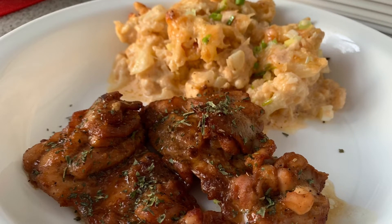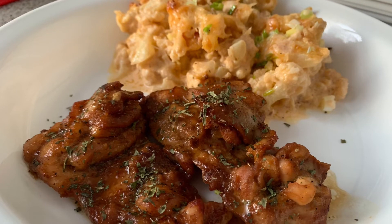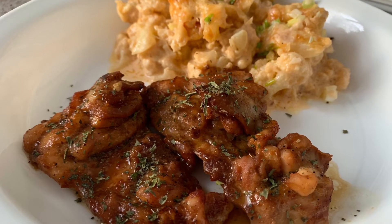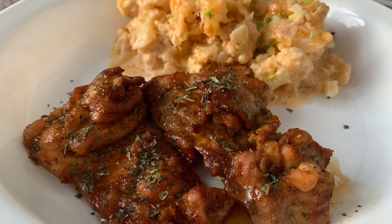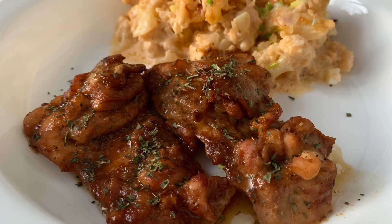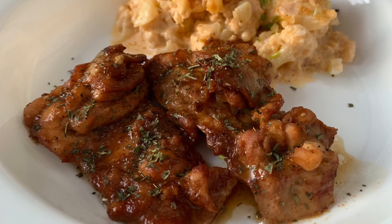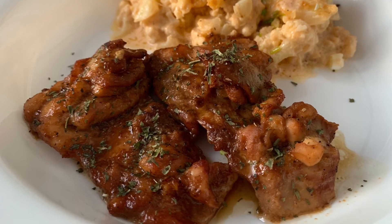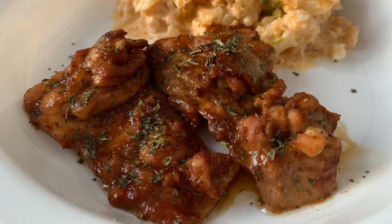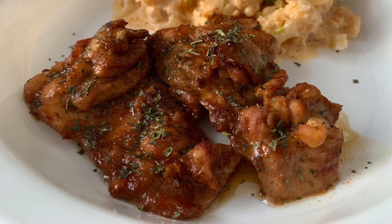Now that I showed you how to make it and told you an amazing fact about it, why don't you go give it a try? If you do make this dish, please let me know in the comments below — I would love to hear how it turned out. Please make sure to hit the like button if you thought it was worth watching, and if you haven't subscribed to my channel yet, please do. Thank you so much for being here with me today, bye and see you all in the next video!